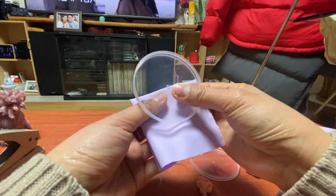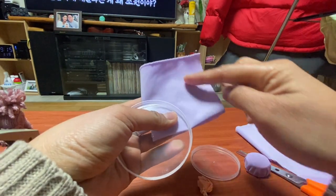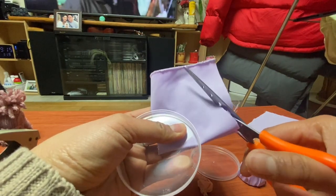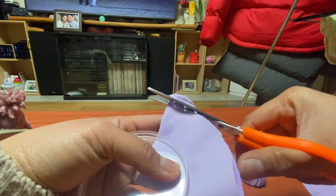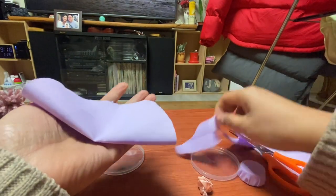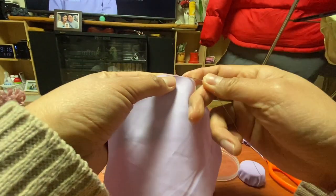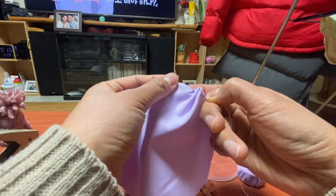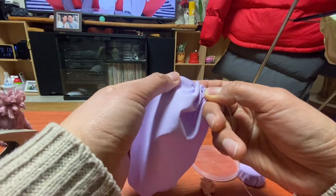Next, we're going to put in the cover of the Pringles, or you can use the carton box — you just make it into a circle. After cutting the big circle, you can sew the edge of it.